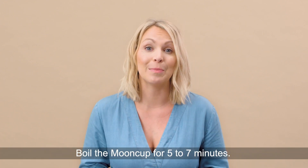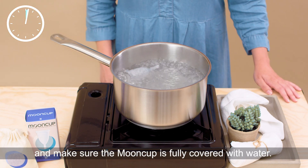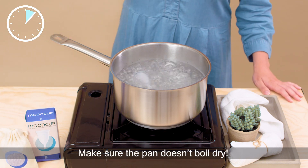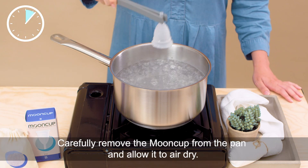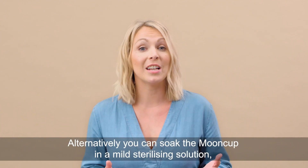Boil the mooncup for five to seven minutes. Use a clean pan set aside only for this and make sure the mooncup is fully covered with water. Make sure the pan doesn't boil dry. Carefully remove the mooncup from the pan and allow to air dry.